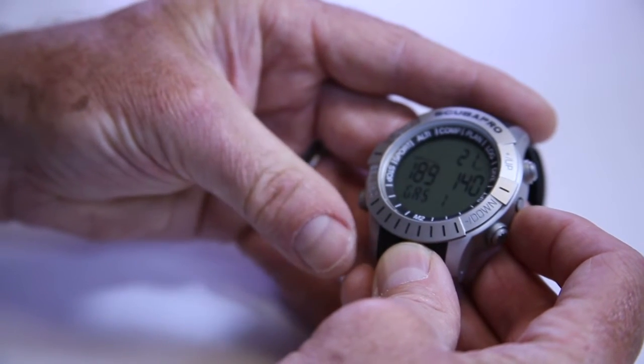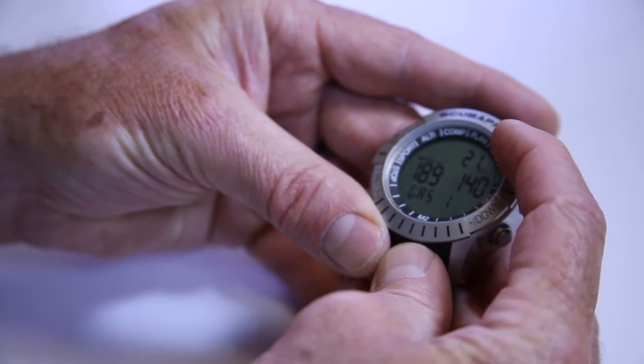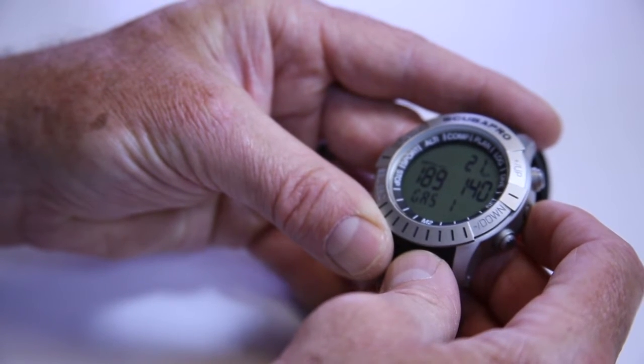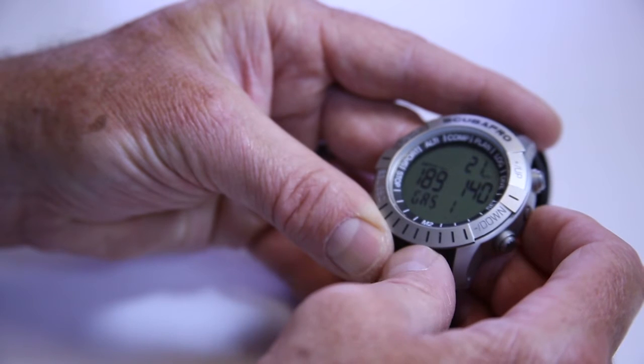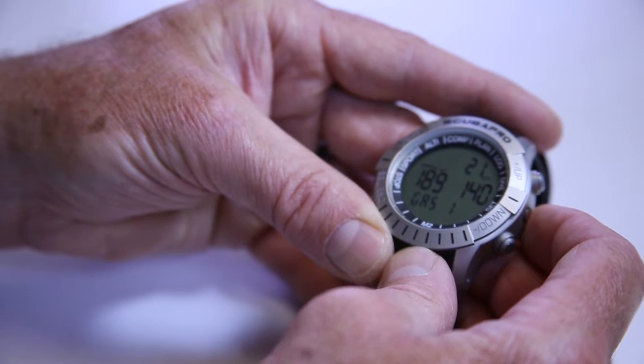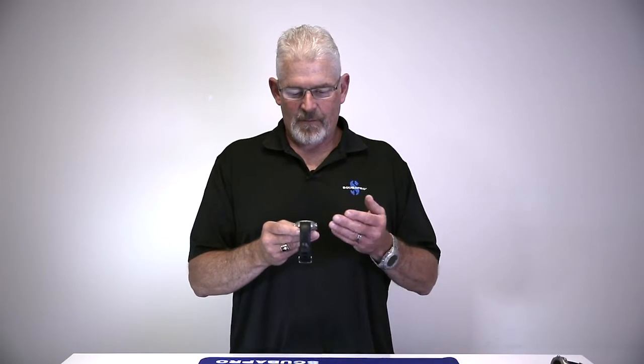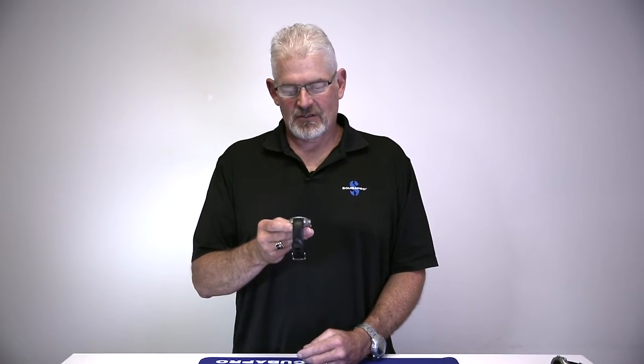If I do a light press on that, I'm now going to go into gas mode, and it's going to show me what percentage I have. It'll say right at the bottom, gas one. In this particular case, because we've just been using this watch for demoing, it shows that we're at 29%, with a maximum operating depth of 129 feet, and a PO2 or partial pressure of oxygen of 1.4.